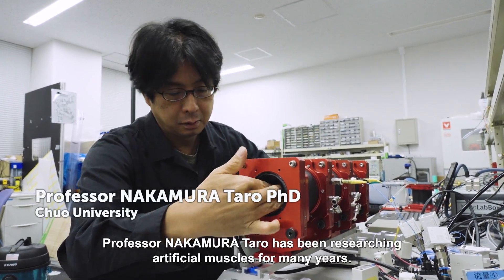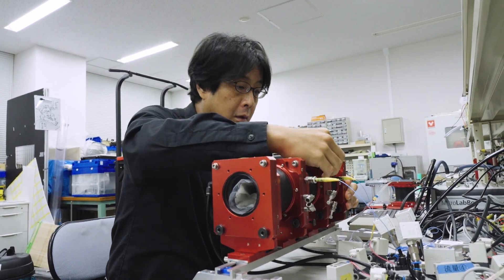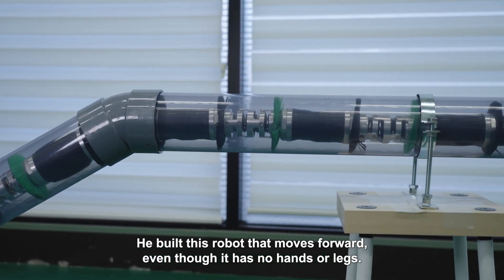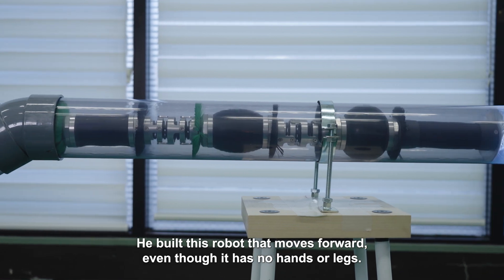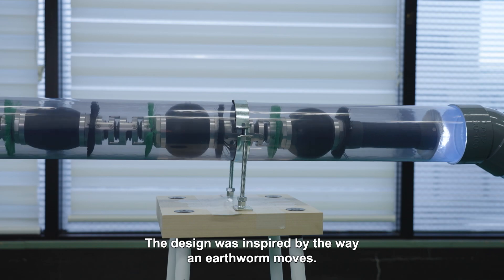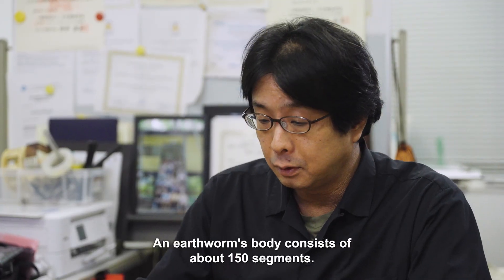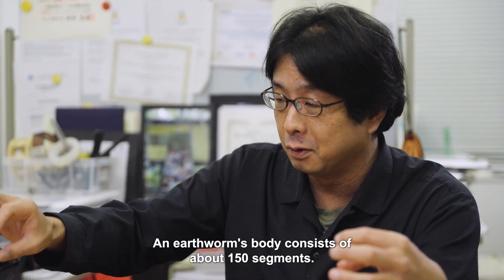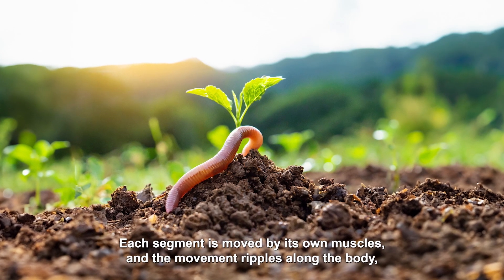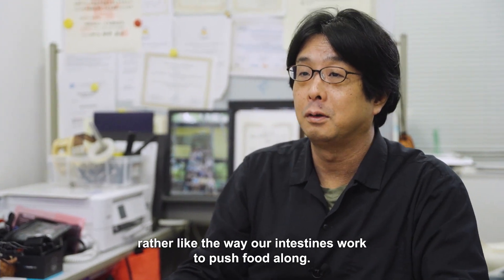Professor Nakamura Taro has been researching artificial muscles for many years. He built this robot that moves forward even though it has no hands or legs. The design was inspired by the way an earthworm moves. An earthworm's body consists of about 150 segments — each segment is moved by its own muscles, and the movement ripples along the body, rather like the way our intestines work to push food along.